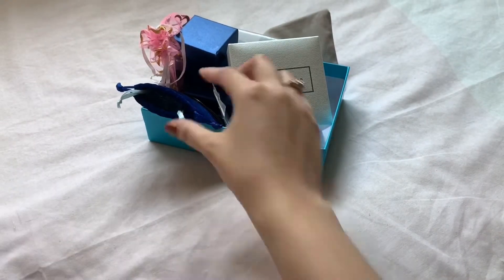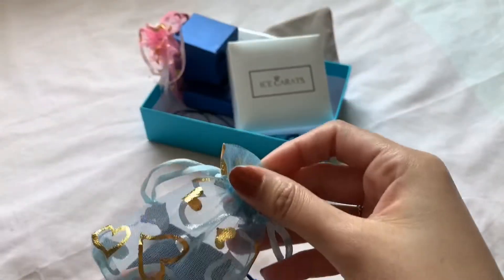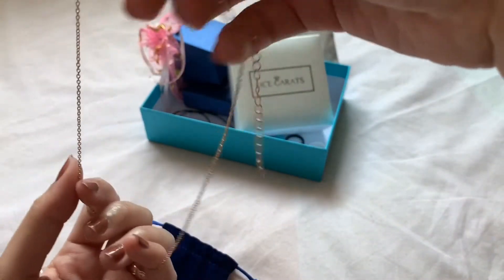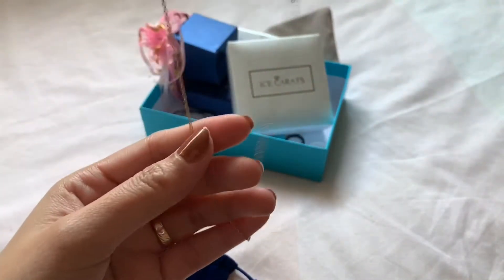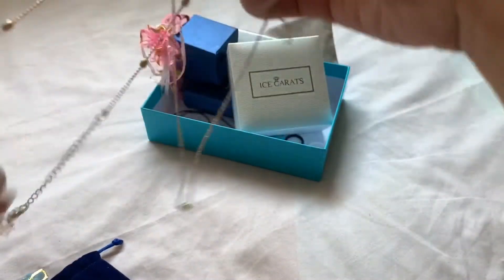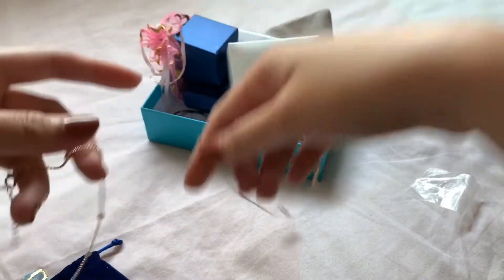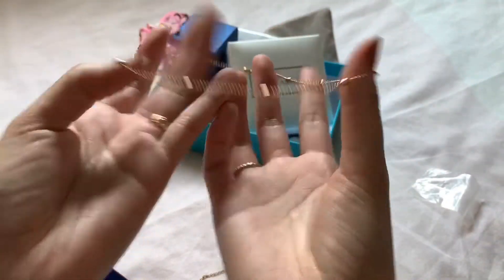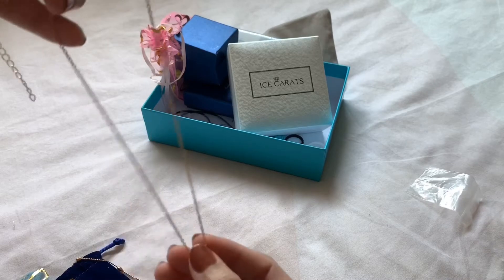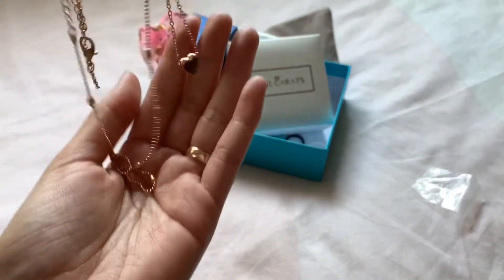Next I have this one from Amazon. It comes as two pieces — this one is gold plated, it's a chain with a love heart choker, two layers. It's a two-layer necklace, but I like that they are separated because most I've seen online you have to wear them together. With this one you can choose to just wear the choker or the longer one. I think it's very cute. I got this for $4.96.